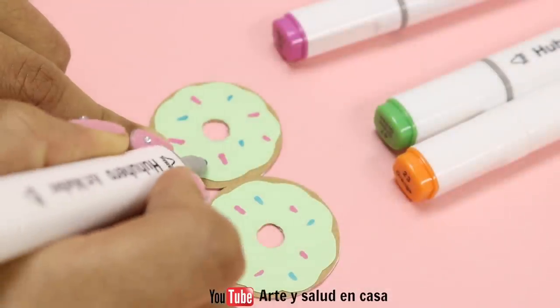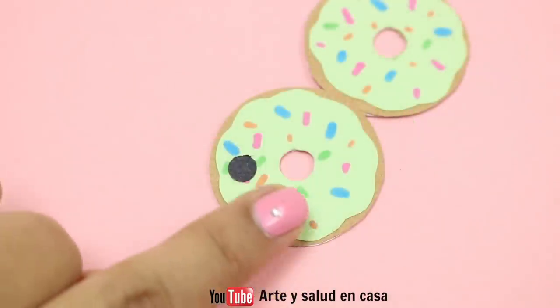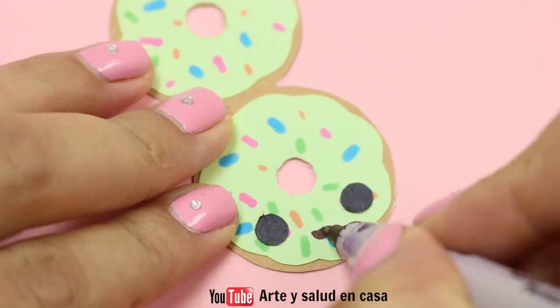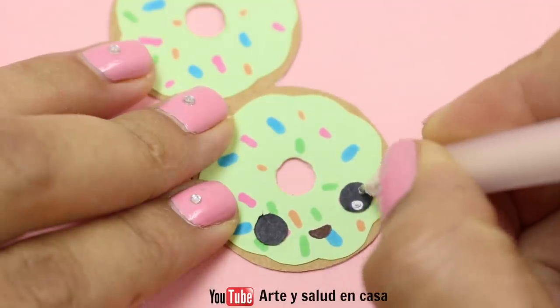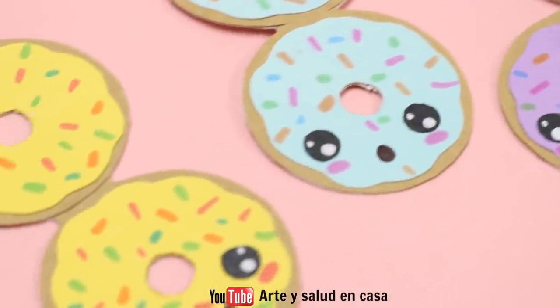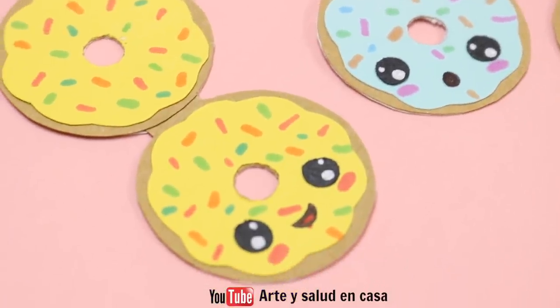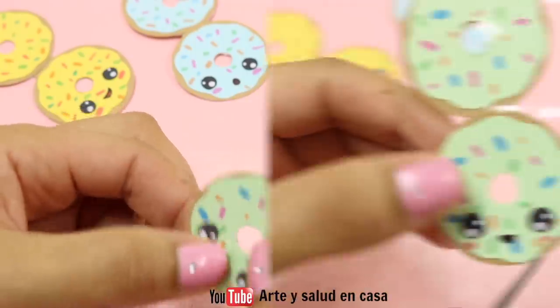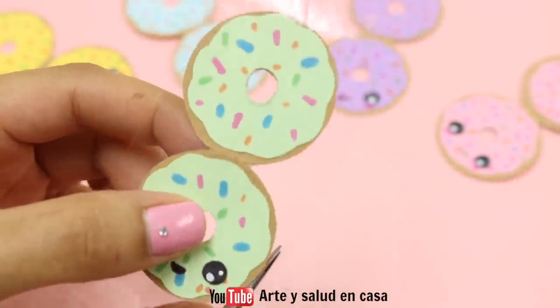Draw on some sprinkles and don't forget the adorable face. I made the eyes with some paper, the mouth with a sharpie, and the white parts with pen. You can make as many as you want using different colors. Once that's done, cover them with some clear tape and cut off the excess so that they look really shiny.